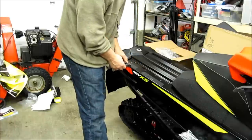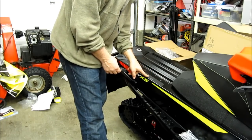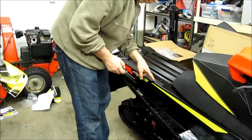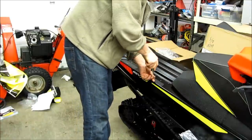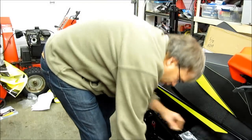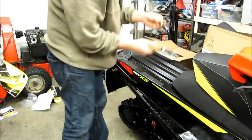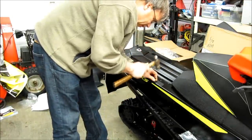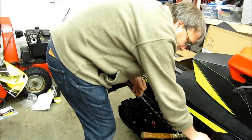On the new sleds, the holes are pre-drilled in the tunnel, but there's no holes in the plastic decal that's on there. So one easy way to do this — there's a little mark on there, a little X that marks the spot. You can just take a screwdriver and poke it down through. But if you want to clean the hole up nice, you can just put your two pieces together like this just temporarily, give it a tap, and it basically cuts the hole out perfect.